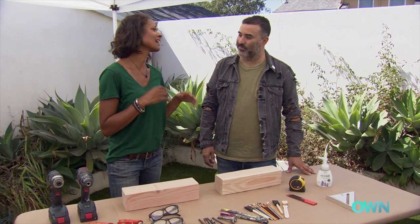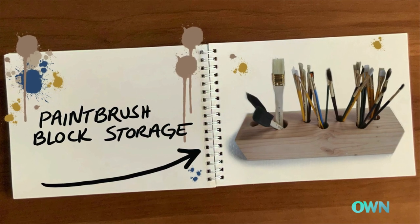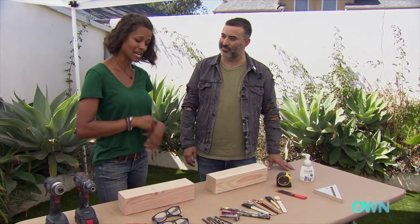As an artist myself, it's really hard to organize your paintbrushes when you have to dig through everything — it can make your time go by a lot slower. This is called the paintbrush block storage. We want to organize all of our brushes so they're easy to grab and easy to get to, instead of digging through everything.